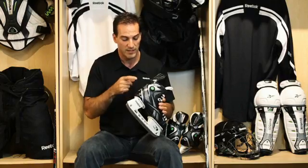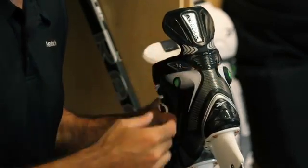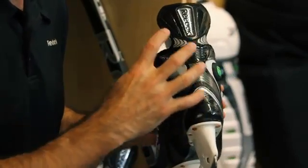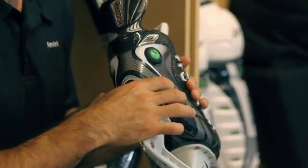We have a second key element of embedded composite on the skate — the key area of the spinal zone. Fibers oriented in 90 to zero degrees provide a greater range of flexibility and control. We've created these fibers wrapping around the heel of the player's foot.